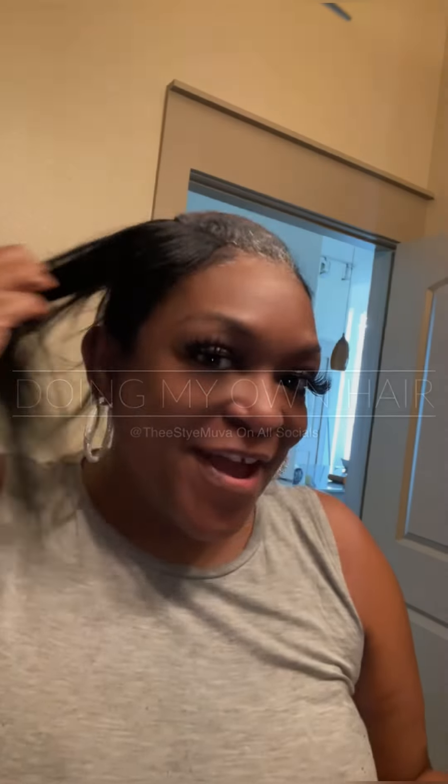All right, what's up y'all, it's your girl Shauna Solomon. If this is your first time here, make sure that you subscribe and then also hit that notification button so that you can get notified when I post content.